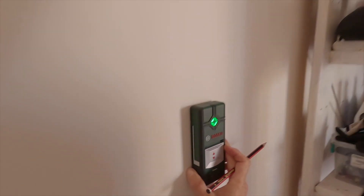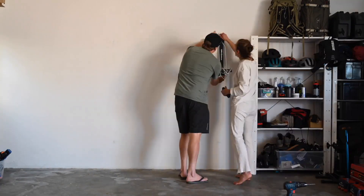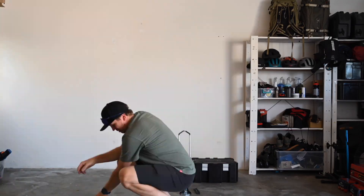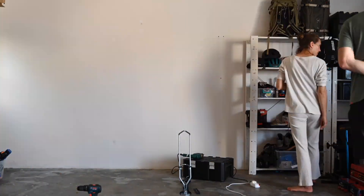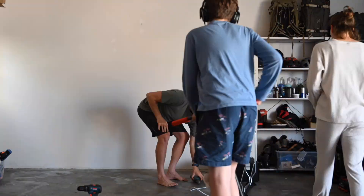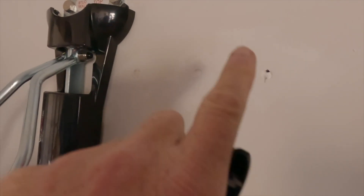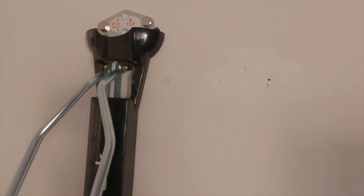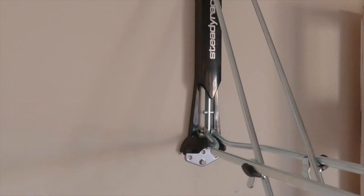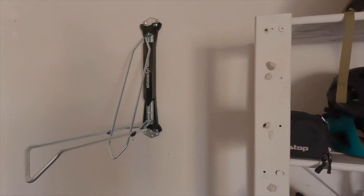Thank goodness we have that detector — I told you we needed to buy that. We hit a snag: we could not drill in this area for some reason. So we removed the rack, drew that again, the drill went in first time, and the rack is fitted — pretty much in five minutes. That's how it fits.